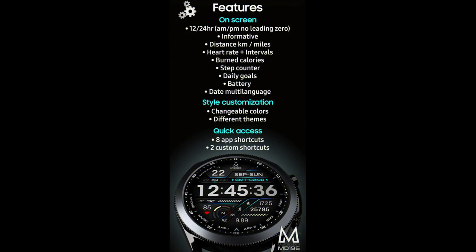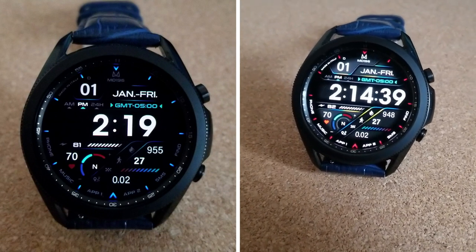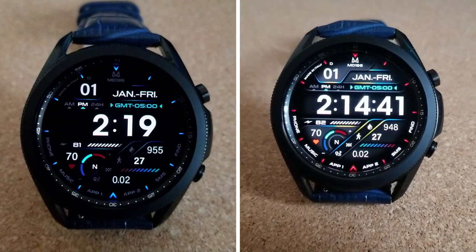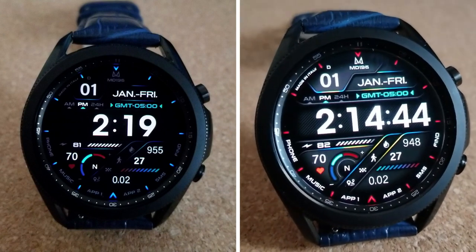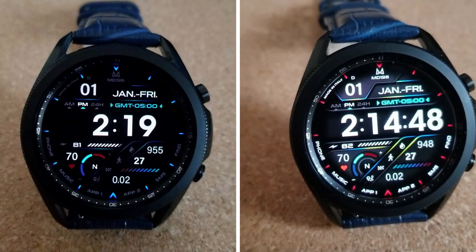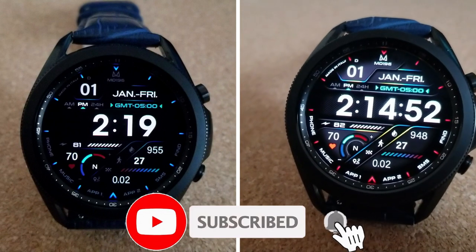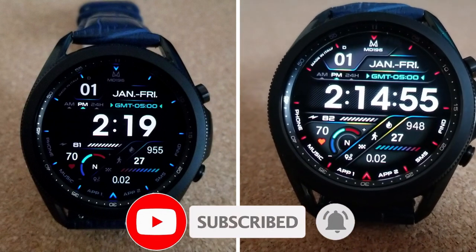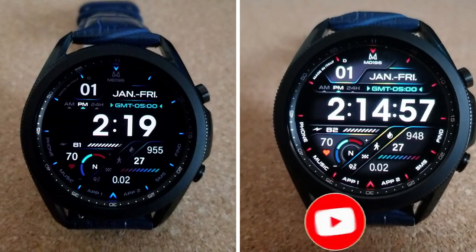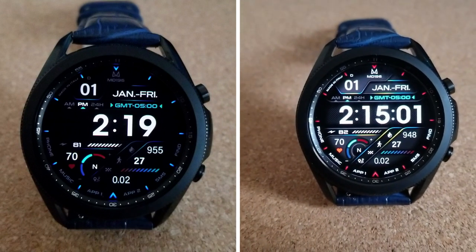That's my review for the Matteo Dini MD 196 model. Keep in mind this is normally a paid version, but if you hurry you may be able to add it to your account for free — don't delay, as the promo is ending in a few days. I've left the direct link to the watch face down in the video description, so make sure you click on it. Stay tuned this evening as we'll be posting another review for a limited coupon giveaway. Until then, take care!